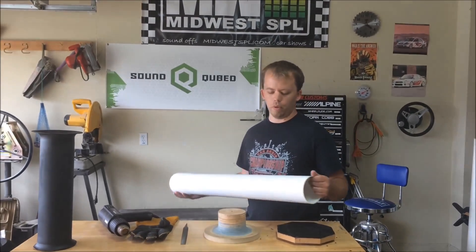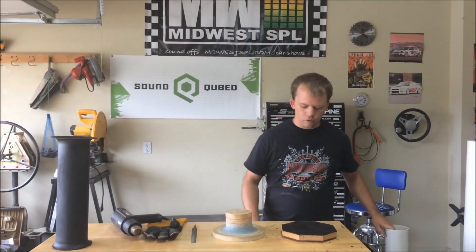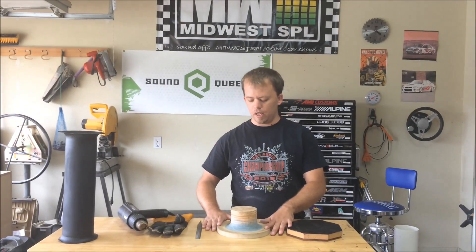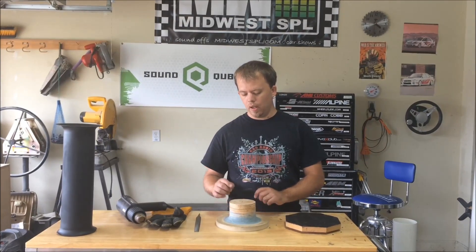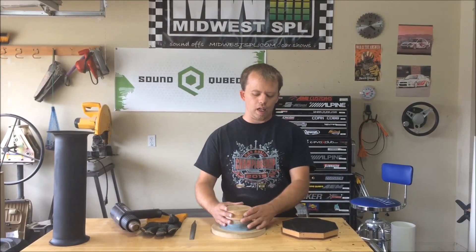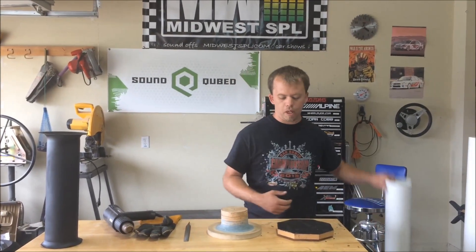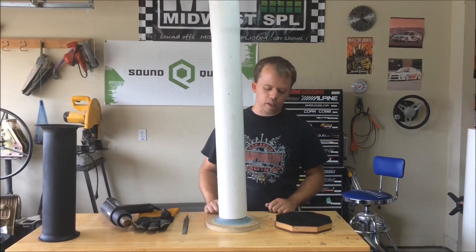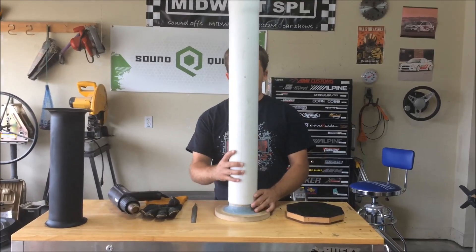So to make this piece, like I said, I cut the base so that way it has something to flare down against, and then these top pieces here are the exact diameter to fit inside the pipe. So the pipe just threads down on it like that.